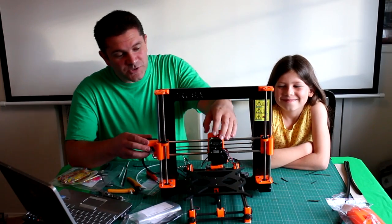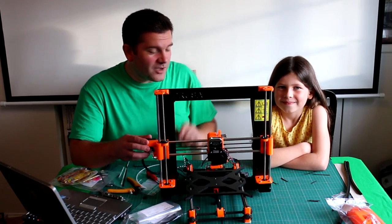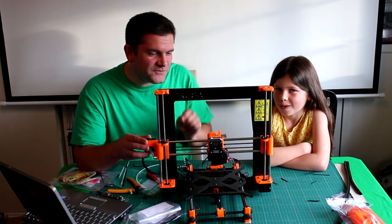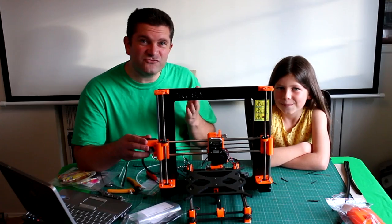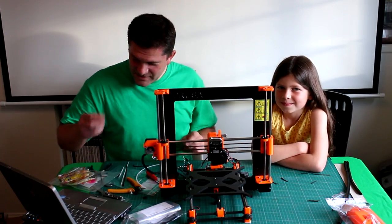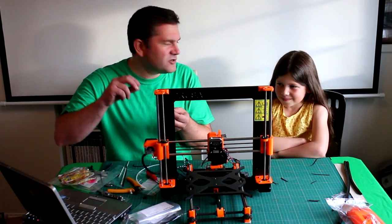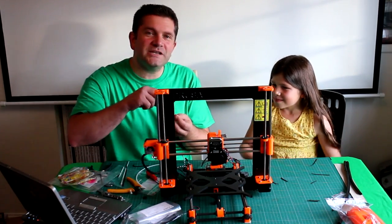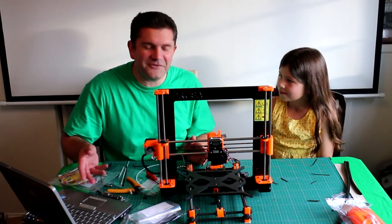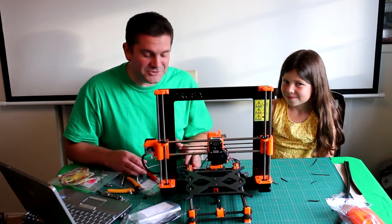The next step was putting the extruder and the hot end together — building that whole part up. It was a little bit trickier than we expected because it was quite fiddly. One really cool thing was that every time I was explaining to Sophia about a nut trap — using a long screw, pushing it in — we'd move on, and the instructions explained exactly the same thing.